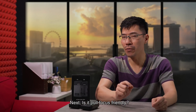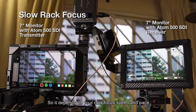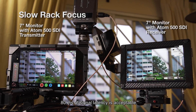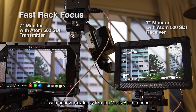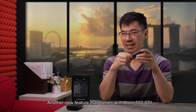Next, is it rack focus friendly? Something I've been wanting to test. It depends on your rack focus speed and pace. If the focusing speed is slow and you're not shooting any fast action scene, 80ms of signal latency is acceptable. To do dramatic rack focus I would recommend using a wireless transmitter system with near zero latency, like the Vexis Storm series.